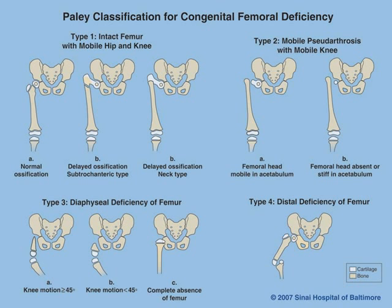We've previously discussed the Paley classification for Congenital Femoral Deficiency. Part 1 dealt with lengthening of types 1a, Part 2 with reconstruction of the hip and knee for types 1b. And this lecture will discuss types 2, 3, and 4, which are less common but much more severe types of congenital femoral deficiency.